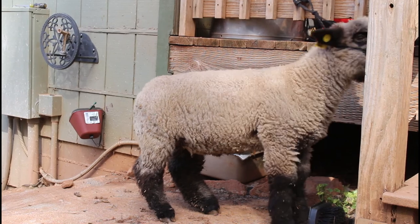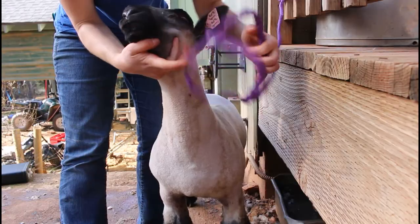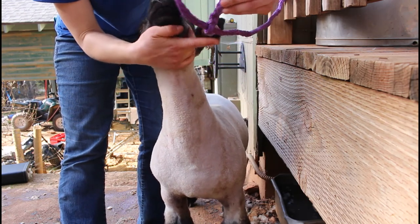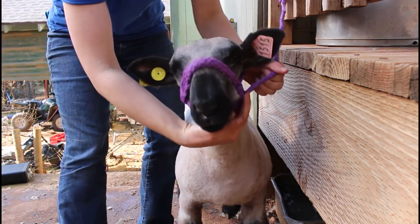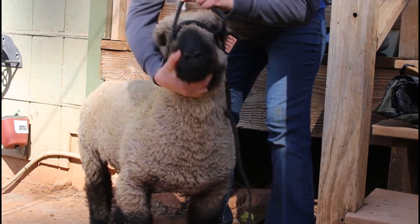Now we're going to talk about how you put that halter on your lamb so that you can see how it's done and do it correctly. It is very important that you put the halter on your lambs correctly so that it doesn't get up in their eyes or get down too low on their throat.